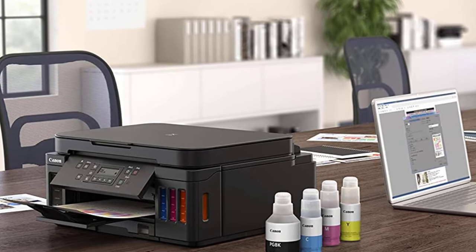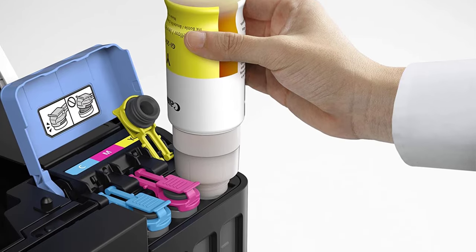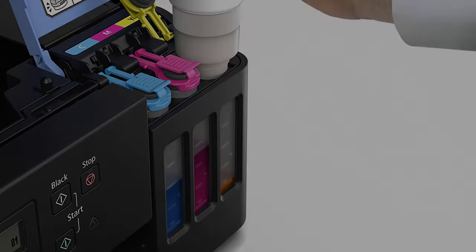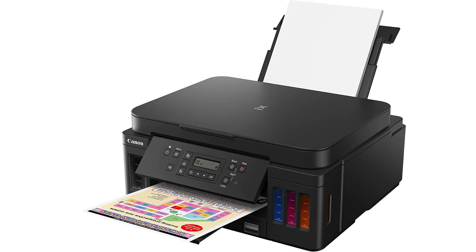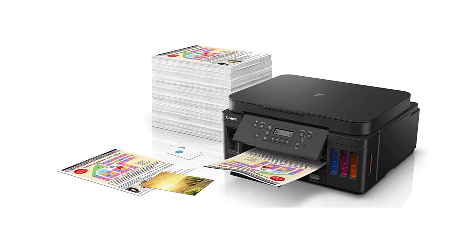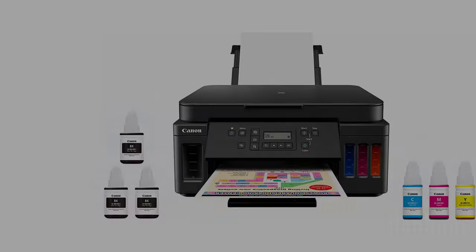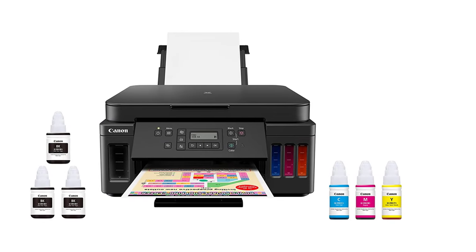It is one of the best inkjet printers that use dye-based and pigment-based inks. The dye-based inks can help you print vibrant color images and texts, while the pigment-based ink prints long-lasting, sharp black texts, making this supertank printer a powerhouse for multipurpose applications. Along with color printing, it is perfect for wireless printing as the printer offers wireless connectivity via Canon Print, Apple AirPrint, and Mopria smart applications.